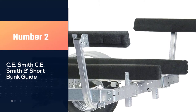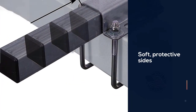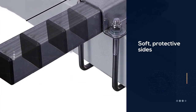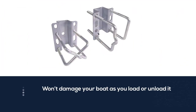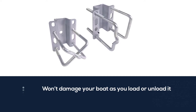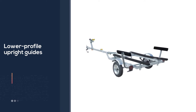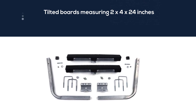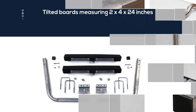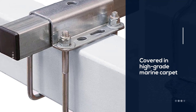Number 2: CE Smith 2-Foot Short Bunk Guide. This bunk board features soft, protective sides that won't damage your boat as you load or unload it. It features lower-profile upright guides, which are tilted boards measuring 2x4x24 inches. The boards are untreated southern yellow pine covered in high-grade marine carpet for scratch and damage-free movement. The guide-on bunk board has a height of 21 inches, and the sides can be adjusted out to 13 inches for added flexibility. All hardware needed for mounting is included, and it's best used for trailer frames measuring up to 3x4.25 inches.